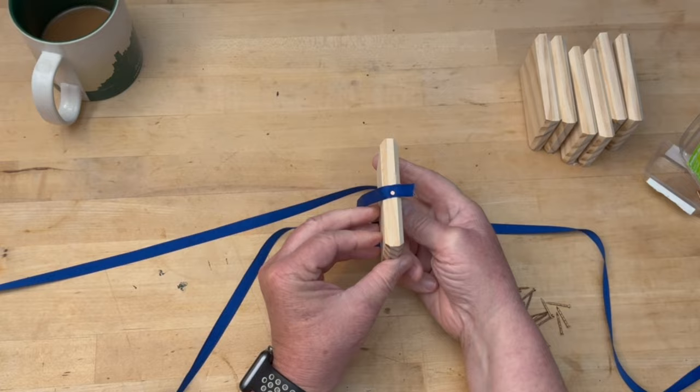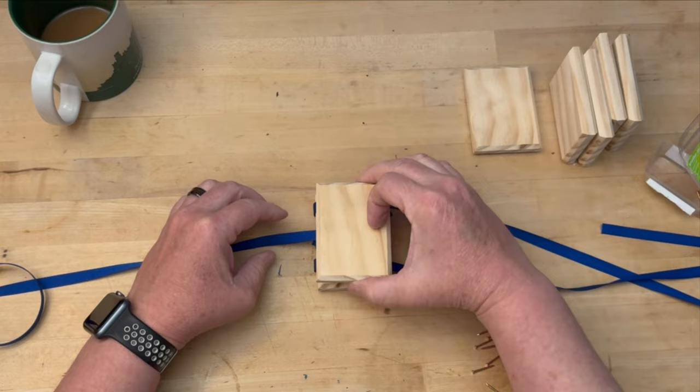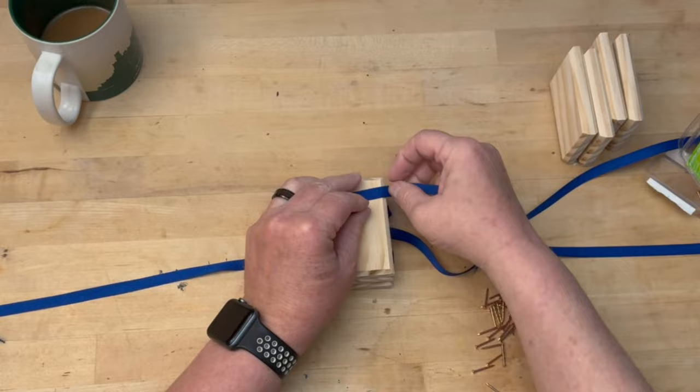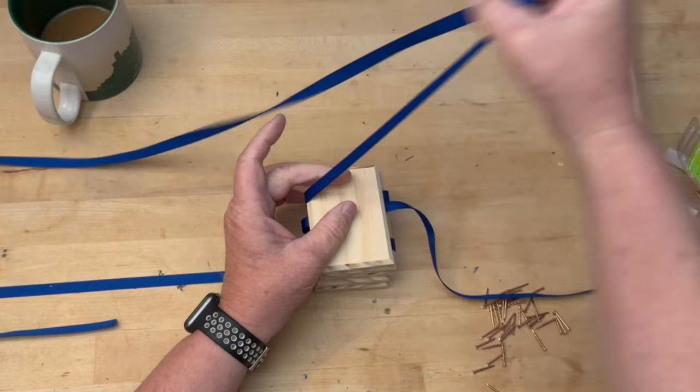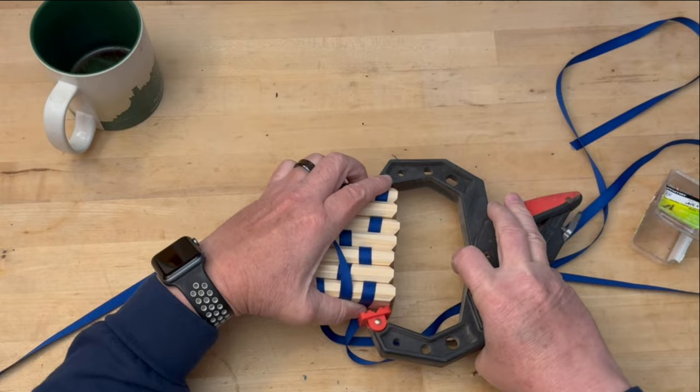Cross the ribbons over the block and place another block on top and keep going until you have used all the blocks. Make sure not to pull the ribbons too tight — there needs to be a little bit of play in order for the toy to work properly. I used a clamp to hold them all together so I could lay the stack on its side and start nailing the ribbons to the edge of each block.